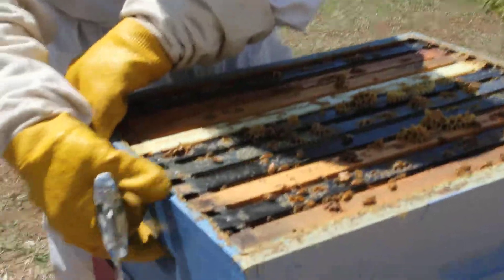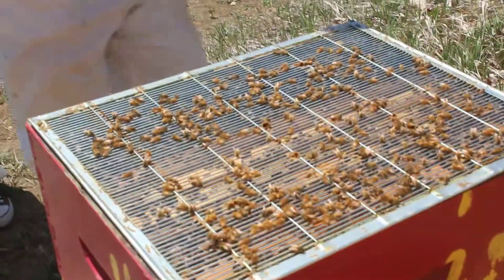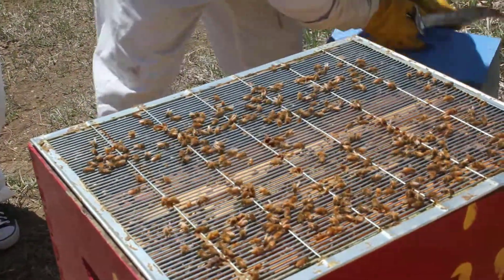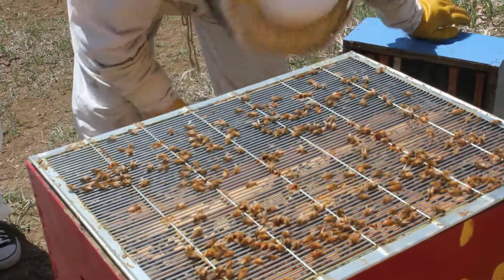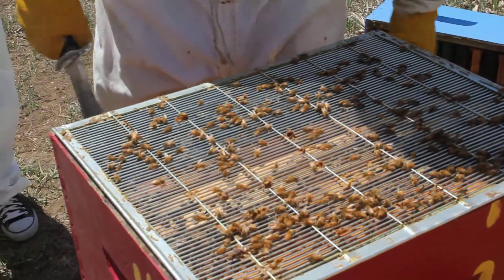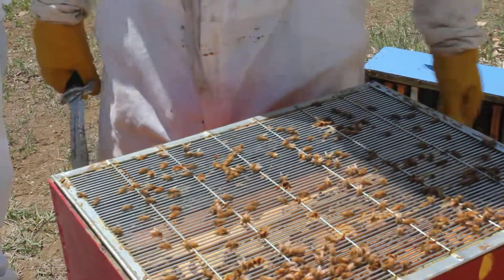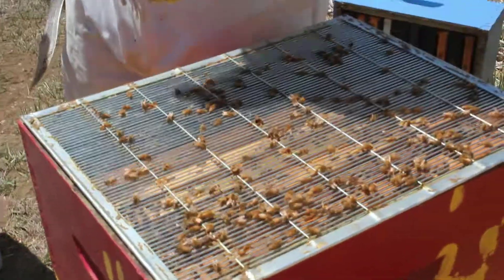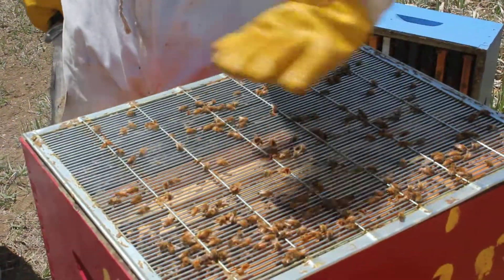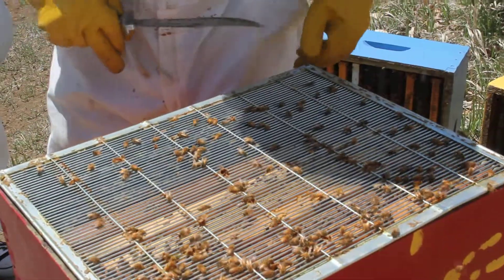I'm going to show you what a queen excluder looks like. This box is kind of heavy — it's got a lot of honey in it. I'm already making honey and it's really, really early for honey. Oh, so the little screen on here is what keeps the queen from coming up? Yup — she's just a little bit too fat to fit through it and she won't come up. There are other ways to do it where queens don't like to cross what they call the honey line, but it's a little less accurate.